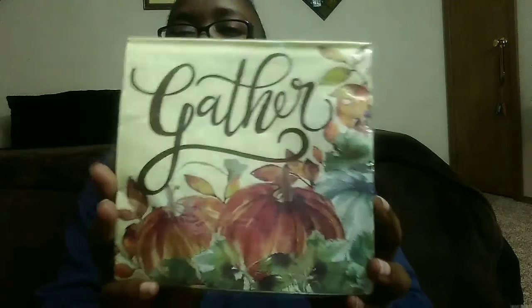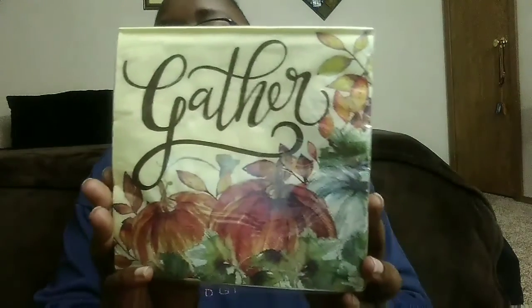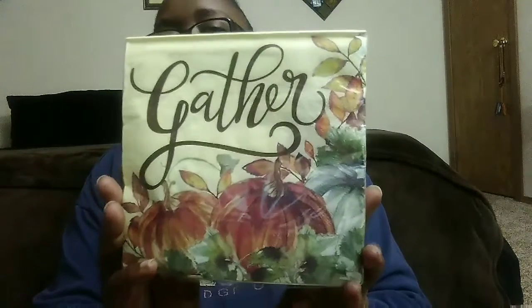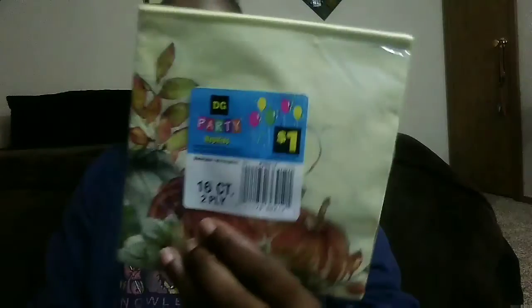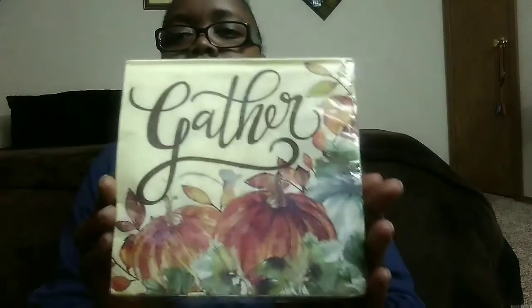I also found these pretty napkins that say 'Gather,' and these were at my local Dollar General for one dollar — a 16-count pack. They have little pumpkins and fall decorations on them. I am really getting into fall, y'all — I really am, I'm trying!